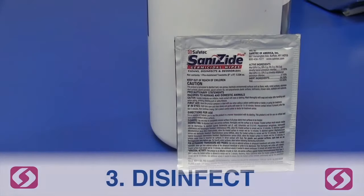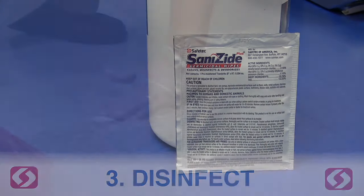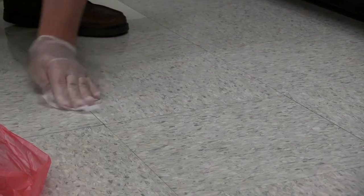Disinfect. To properly disinfect the contaminated surface area, use the Sanizite germicidal wipe. This process is critical for preventing any further contamination.